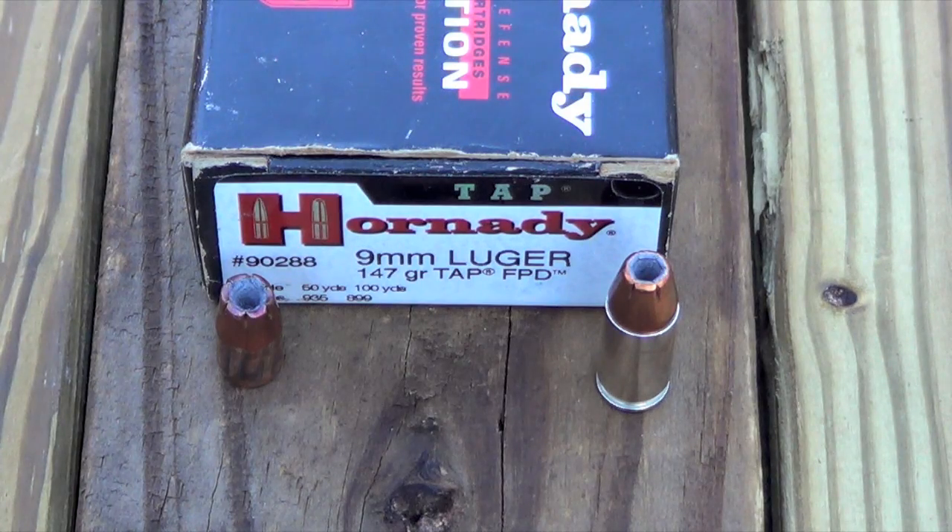It did yaw a little bit going through the gel block, which you probably saw on the bullet track, but it did not expand. It's just one data point — I'm not saying all of these rounds are bad, but it leads me to question it, that's for sure.